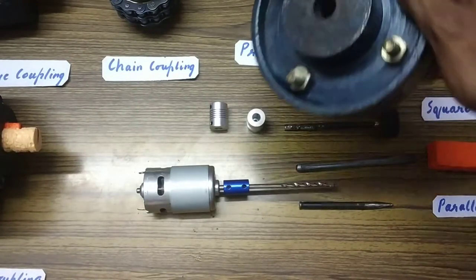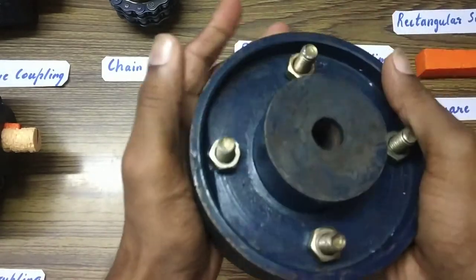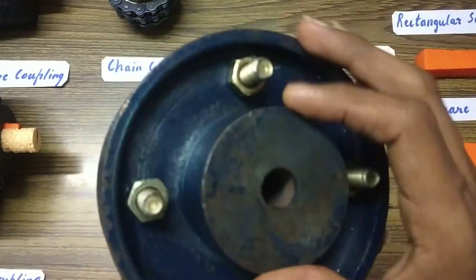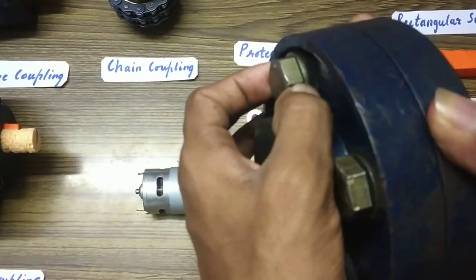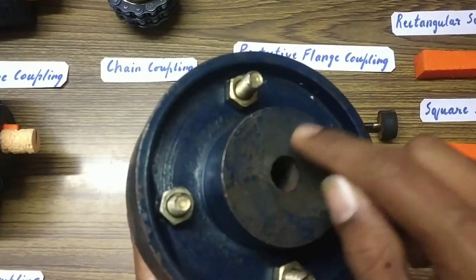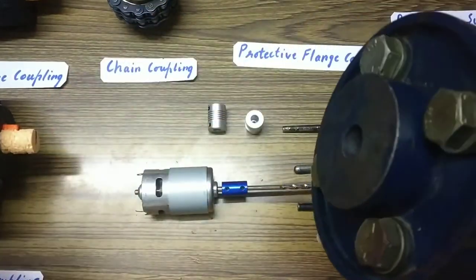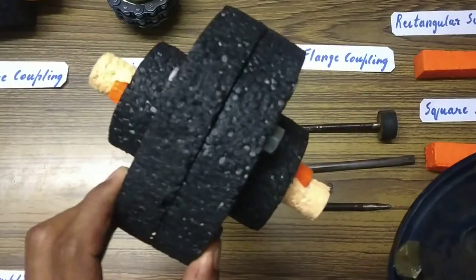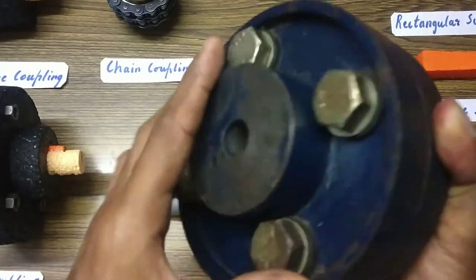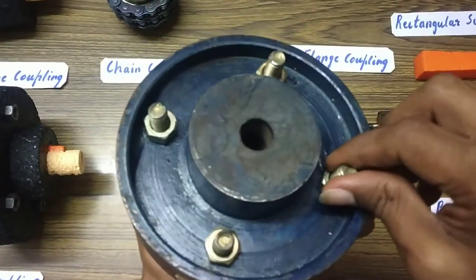We'll study the applications of these couplings in coming videos. The next one is the protective flange coupling. It has nuts and bolts and rubber bushing inside for cushioning, and a hole for the shaft. The key hole is cut later based on the diameter of the shaft. This here is an unprotected flange coupling, and this is the protected flange coupling.